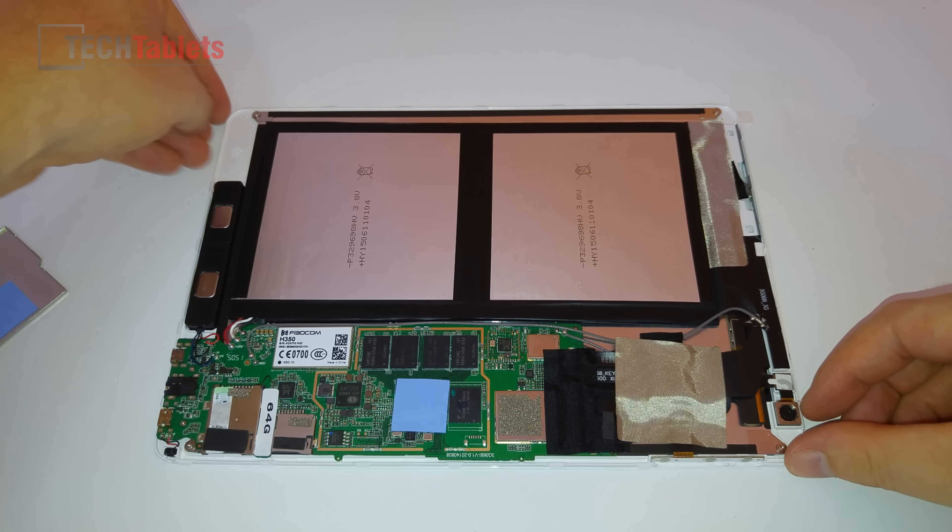Now this is shot on 4K, so if you want to see this nice and sharp, increase the settings in YouTube to 4K, or even 2K. Even if your monitor doesn't support it, it will make the video a lot sharper and you'll be able to see a lot more details if you're really interested to see the motherboard in high detail.